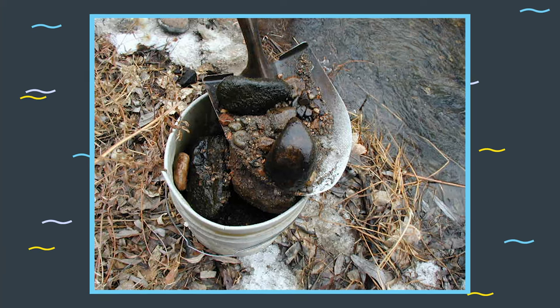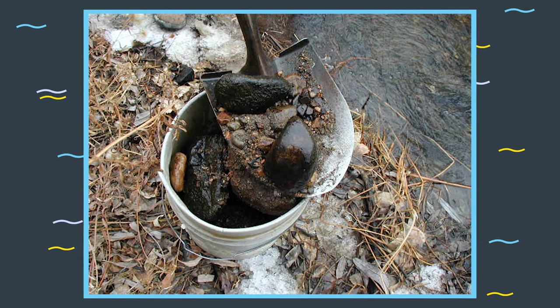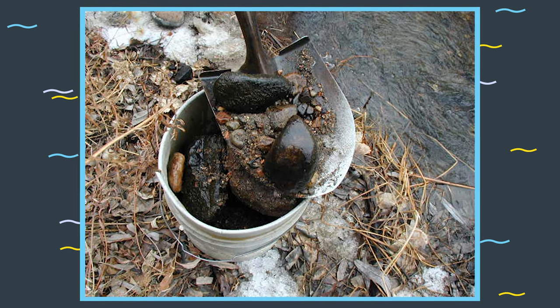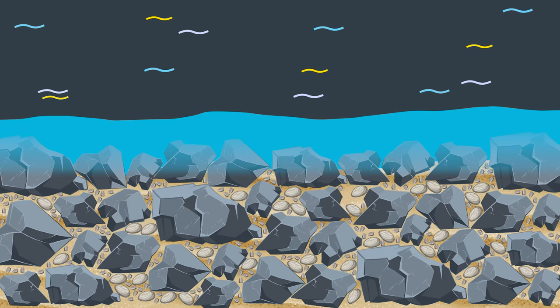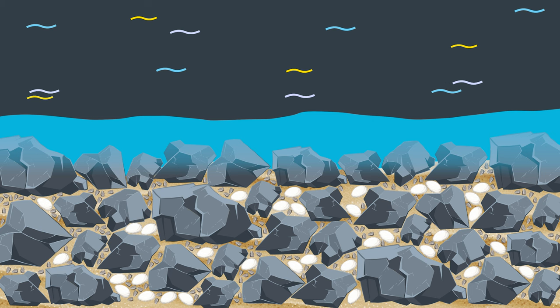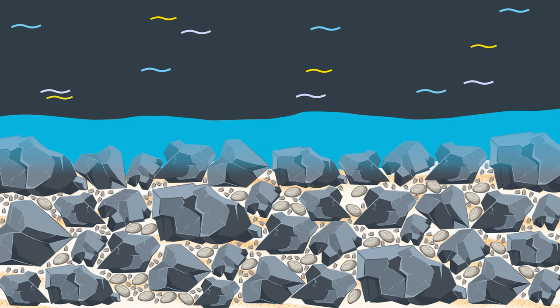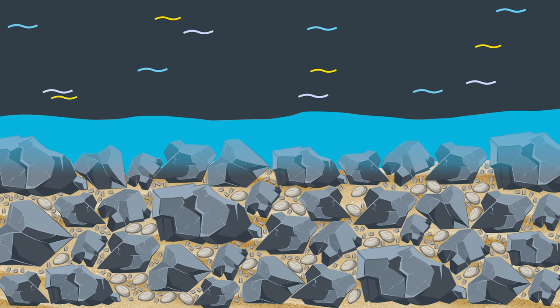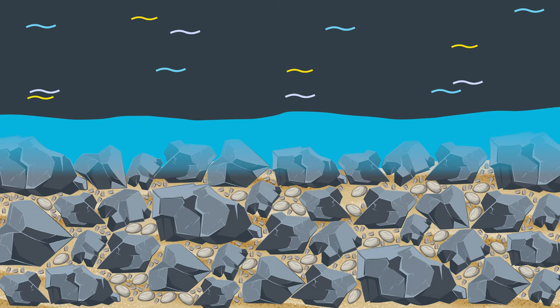When you remove the top layer of rocks and dig deeper into the channel substrate, it is apparent that the rock mix is very well graded and contains sand and silt. Notice that other than the surface, where the flow has removed all but the coarse rocks, the material is mixed together in a densely packed mass. Cobbles fill the spaces between the larger rocks, gravel is wedged into the gaps between the cobbles, and then sand and silt fills the voids of the gravel. The result is an interlocked matrix that functions as a self-contained filter, where smaller particles are held in place by larger particles.